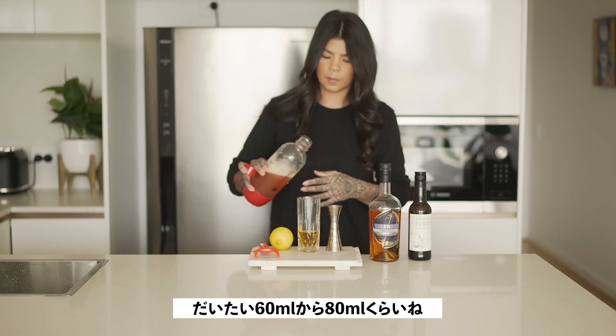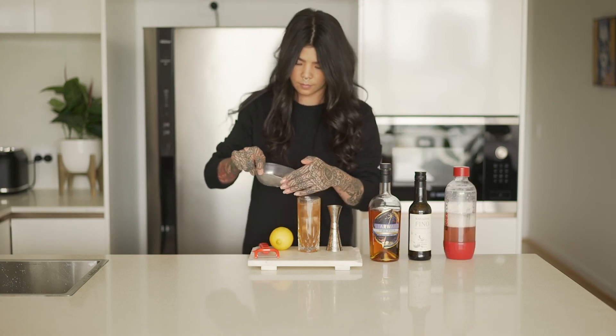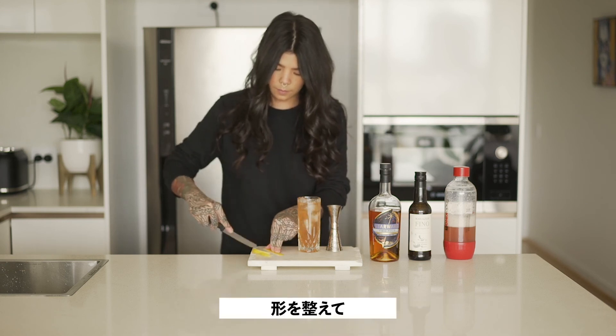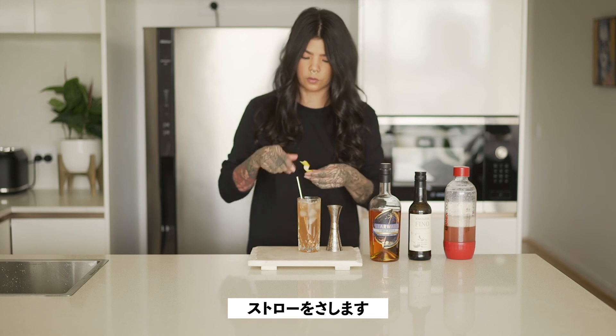Now we're going to add our soda — about 60 to 80 ml. Top up with ice, and then we're going to garnish with a little bit of lemon peel.